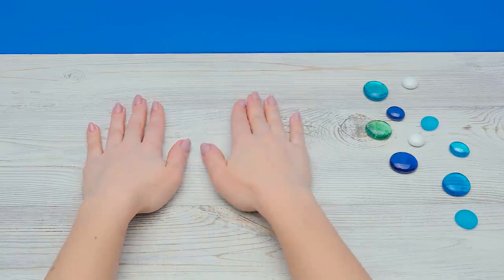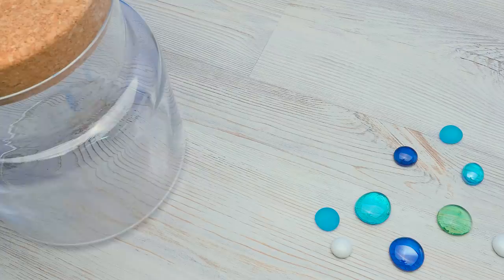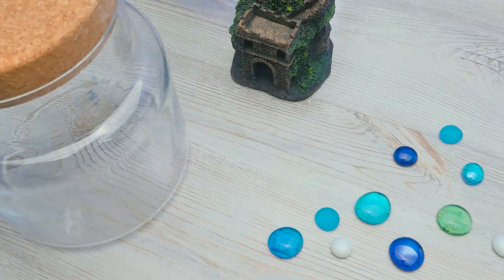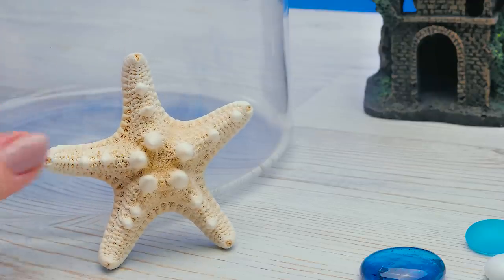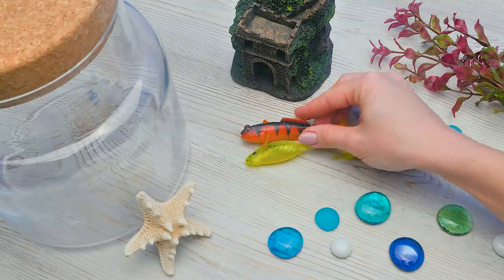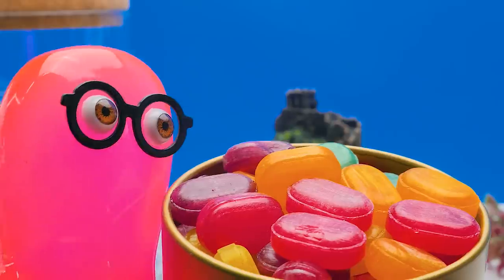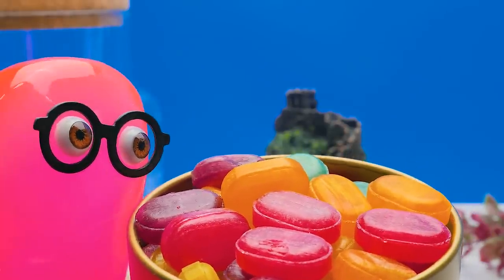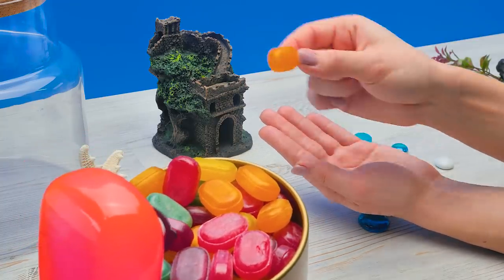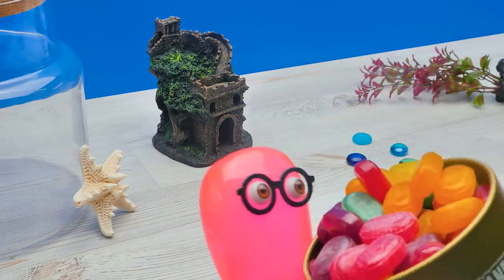Hi guys! Today Sammy and I will be making a beautiful artificial fishbowl. To make one, I'll need this jar, some colorful stones, a small castle, a starfish, artificial greenery, and of course some cute fish. And candy, of course! They look like your stones, see? Well, yes, but candy will melt in the water and the stones will stay there for good. Alright, you've convinced me. I'll take them back. Okay, but don't eat them all.